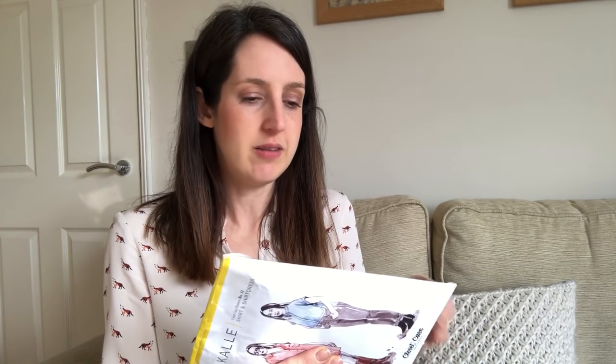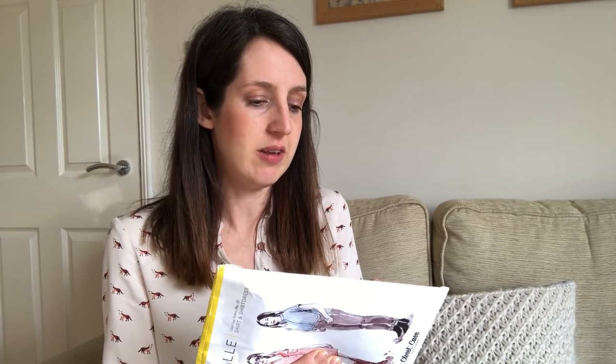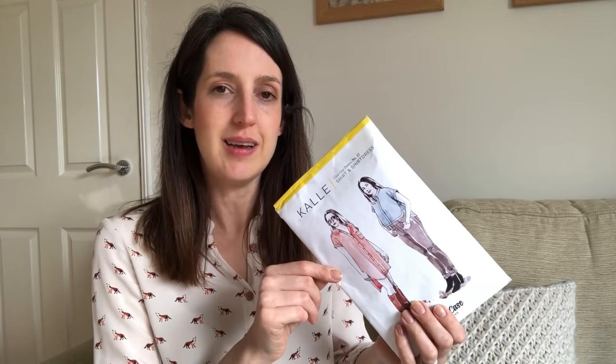It comes in sizes 0–20. Size 0 is bust 31 inches, waist 24, hips 33, up to size 20 which is bust 46, waist 39, hips 48. It is designed to be oversized so the finished garment measurements come up a little bit larger. I made the size 0 even though my measurements are slightly bigger than that, because I didn't want it to be too oversized — and it came out fitting me just fine. There's quite a lot of wiggle room in the sizing.